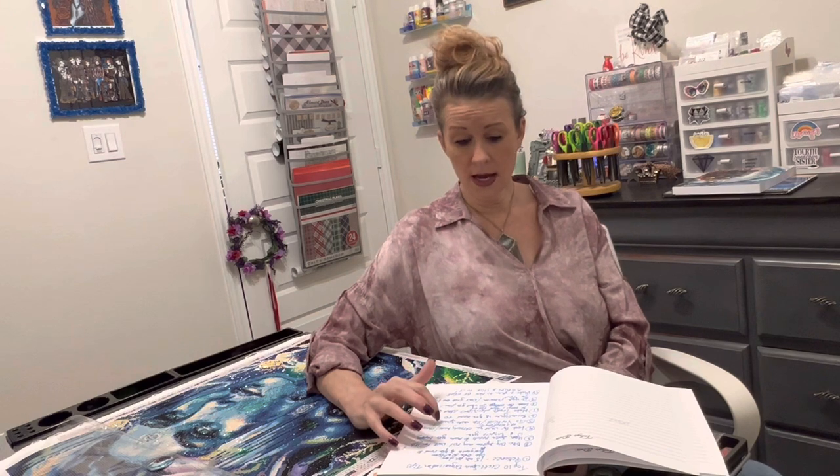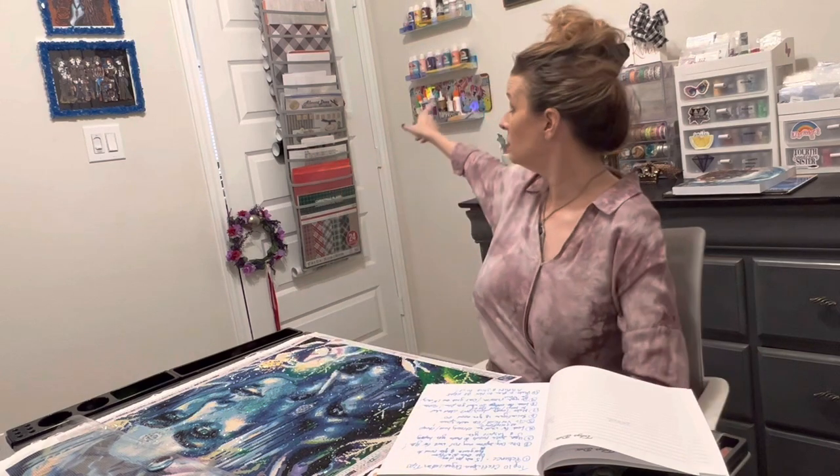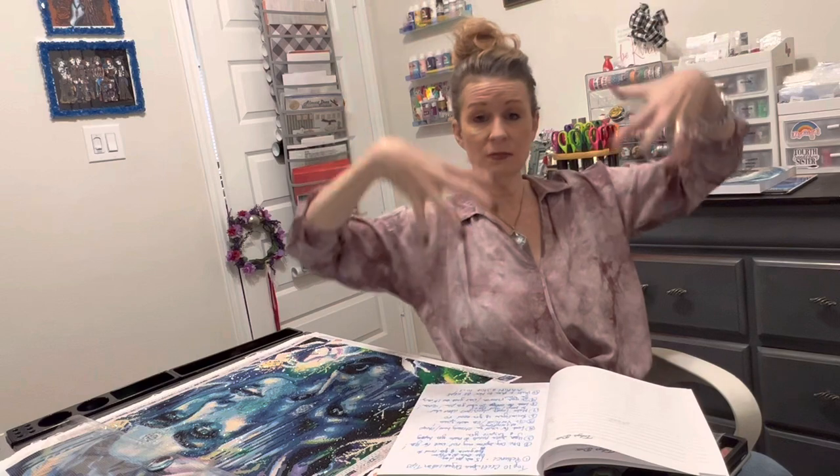Look for cheap alternatives. Dollar Tree has bins and everything for a dollar and a quarter — don't overlook Dollar Tree. Number five: Go vertical and use wall space. That's what I did in the closet and over here. Use your doors — hang stuff on the door and put stuff in it. That is a great use of space, especially if you've got limited space.